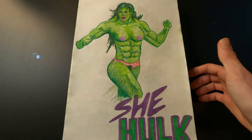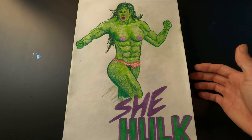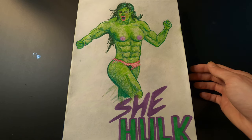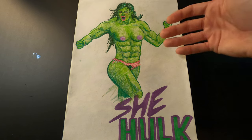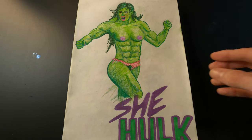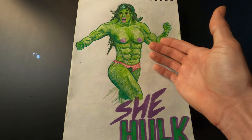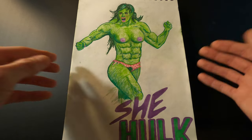Here's my rendition of She-Hulk — the series came out recently and every time I see She-Hulk I think she just looks like a slightly larger green woman. I wanted mine to look hulkier, so I found a reference photo of a female bodybuilder and basically just turned her green. I'm not super happy with the face — her eyes are a little mismatched — but it got the job done. Also, why does She-Hulk's shirt stay on when the Hulk's always rips off? Free the nipple.